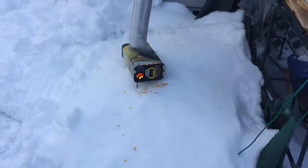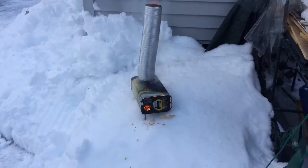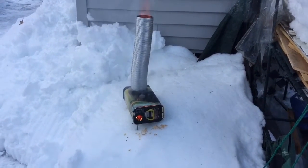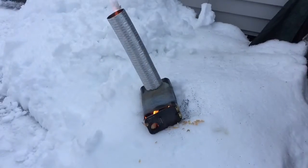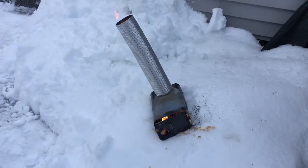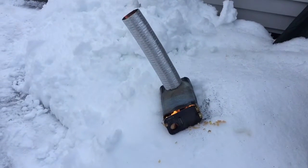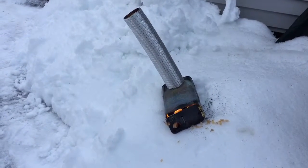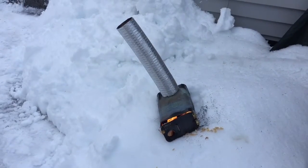It's obviously burning all the paint off the side of the can. We'll come back to it in a few minutes to see how it's doing. As you can see it's still going — it's got a little sideways on the snow here. It keeps getting hotter and hotter and kind of falling to one side. We're going to let it burn out and then talk about it.